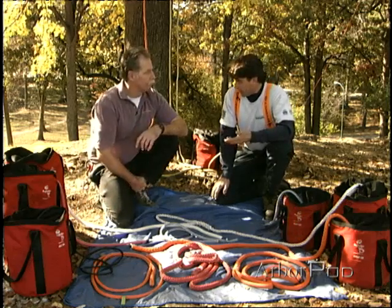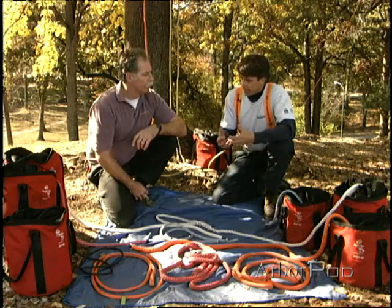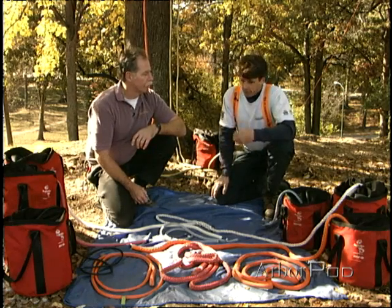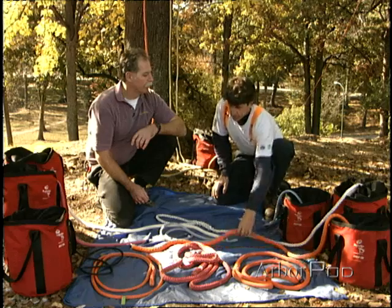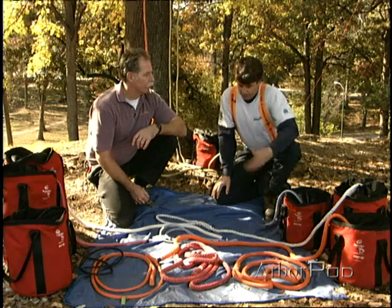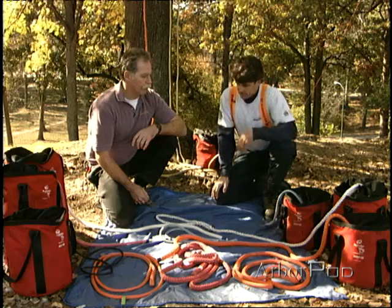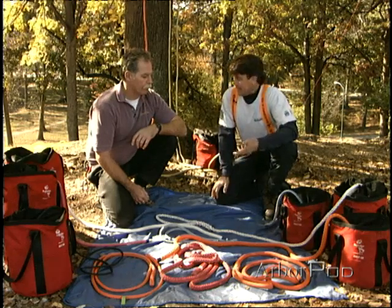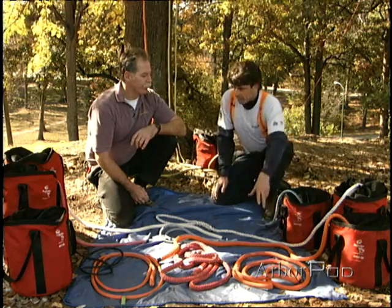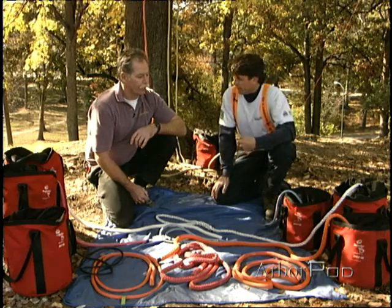As tree workers we tend to be pretty rough on our equipment. Rope strength and how rope acts is also affected by how it's loaded. The tensile strength, or breaking strength, in a static pull is often what people reference when choosing a rope for an application, but that can be a little misleading. A lot of guys say, 'This rope has twenty thousand pounds breaking strength, so I can load it to twenty thousand pounds,' but that's not really true for us.